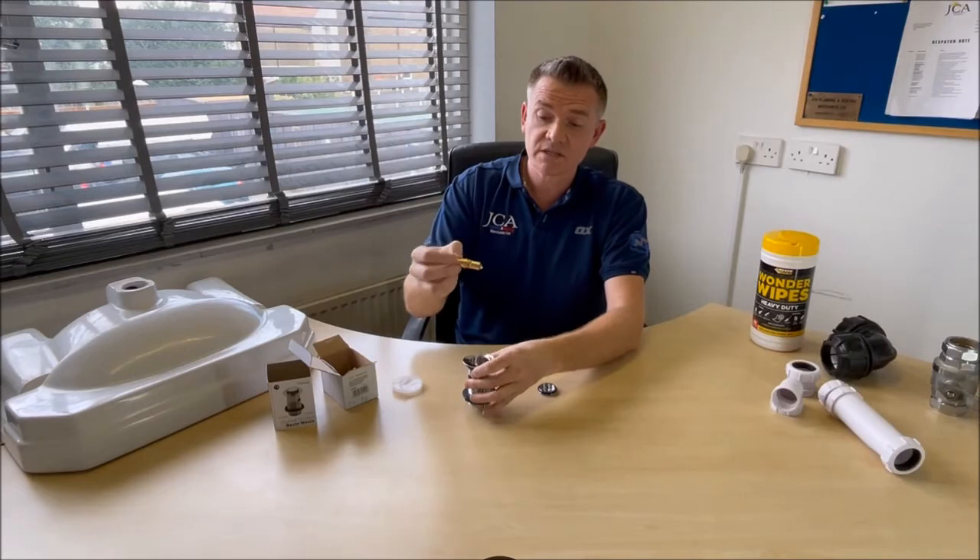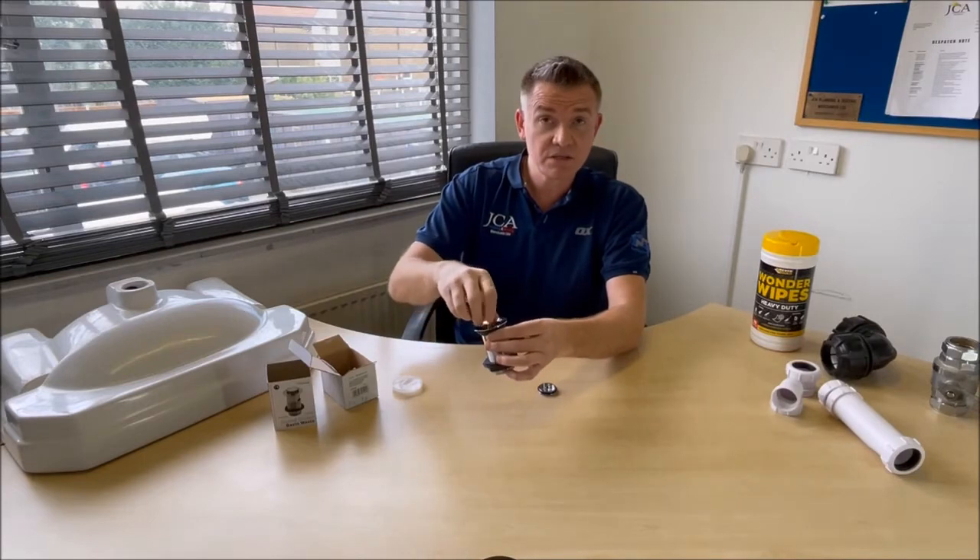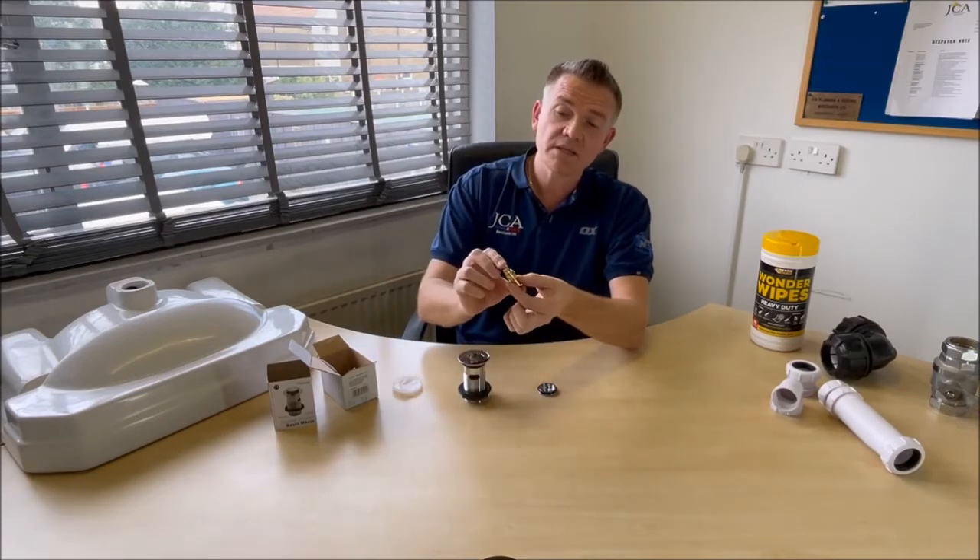Now there are different sizes, so you would obviously have to bring it into JCA's store. But basically all it is, is this spring in here.